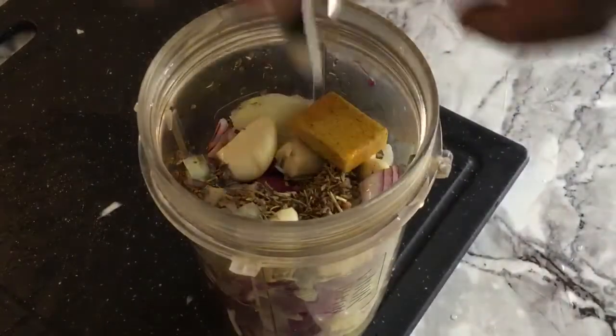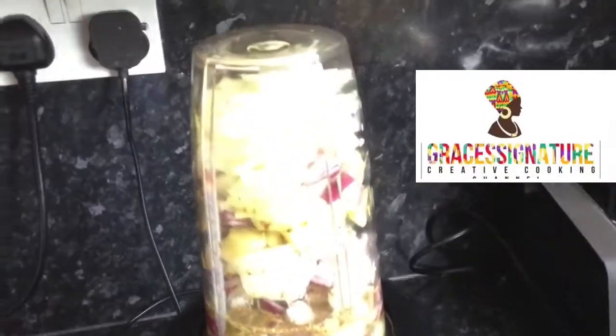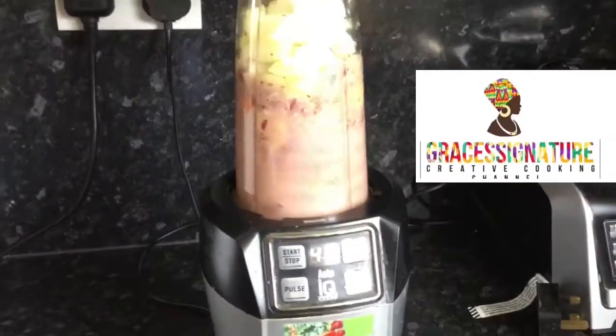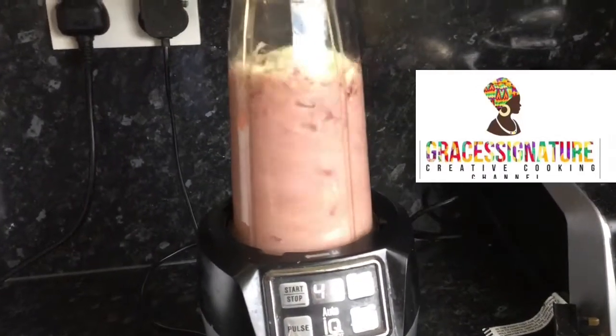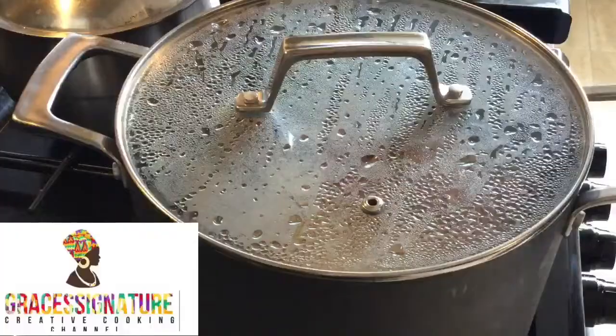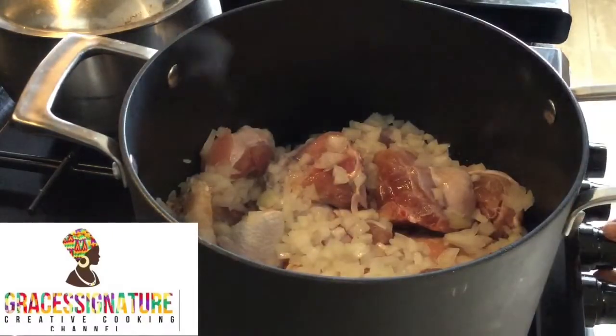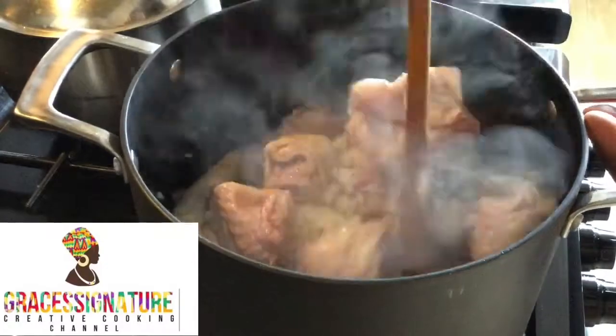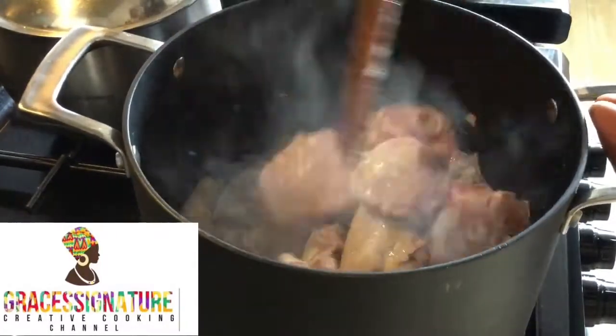I'll add water and blend. Granny would add turkey berries — which is 'korɔ susɔ' or 'abeduru' — to her peanut soup, but I don't have any so I didn't add that. Should you get your hands on turkey berries, go ahead and add them. At this point I'll give my meat a very good stir.